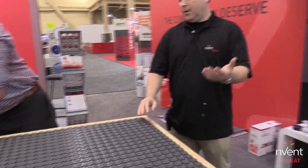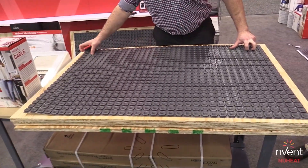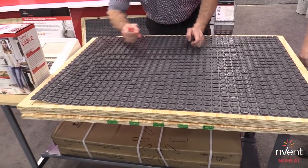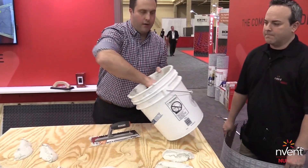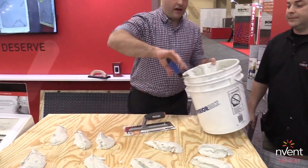This is our new heat membrane — an uncoupling membrane that will allow for uncoupling properties on the subfloor to prevent any cracking of the tiles, whether due to large format tiles or some movement of the house. The nice thing about the new heat membrane is that it uses one type of modified thinset for both above and below the product, which makes installation easy.